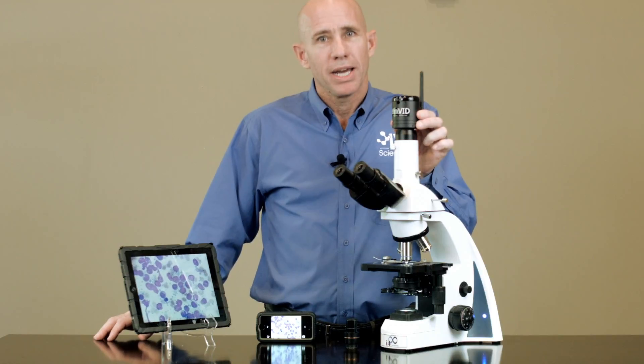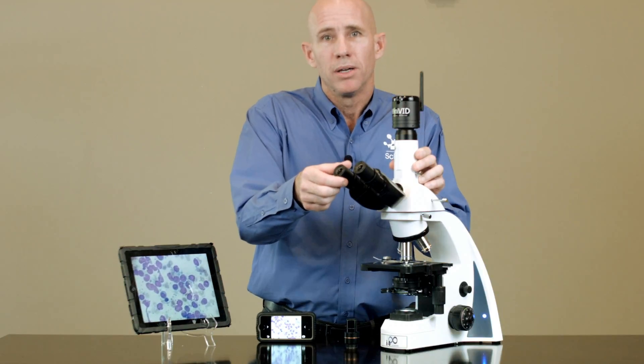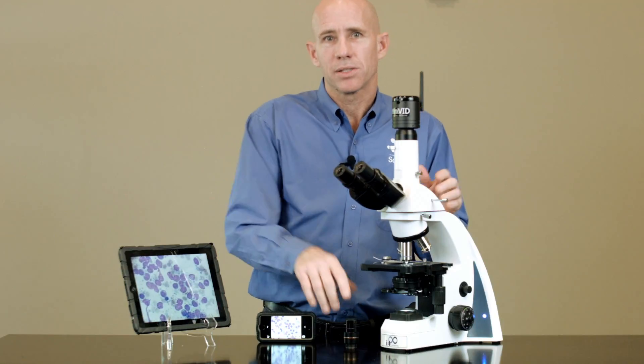Mount this 5 megapixel camera onto any trinocular head, or even into the eye tube of any microscope using the optional eye tube adapter, for instant images on multiple devices at the same time.